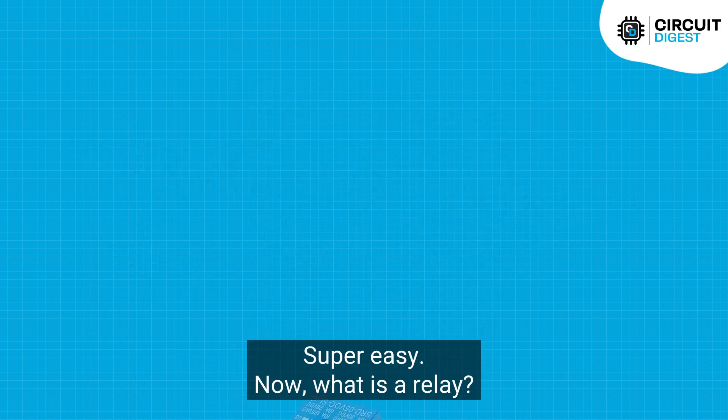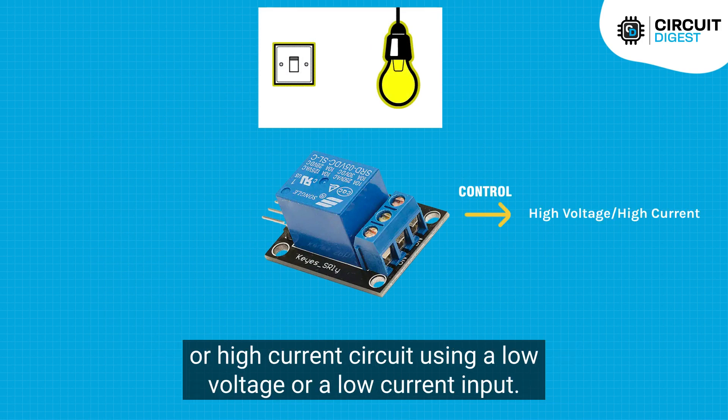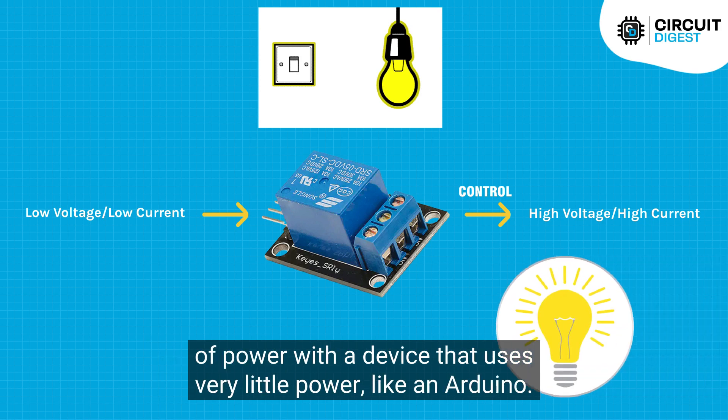Now what is a relay? A relay is an electromechanical switch that allows you to control a high voltage or high current circuit using a low voltage or low current input. In other words, it's a device that allows you to control a device that uses a lot of power with a device that uses very little power, like an Arduino.